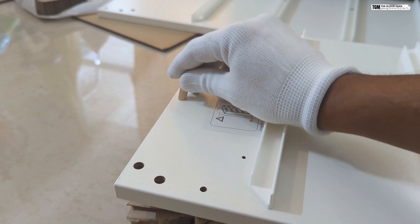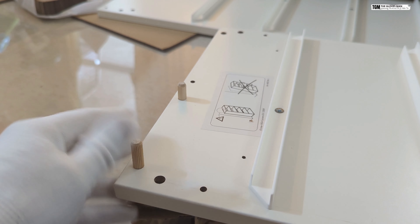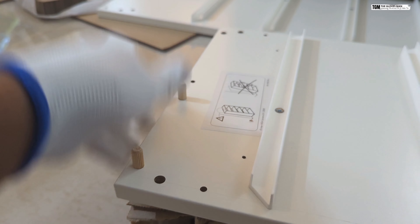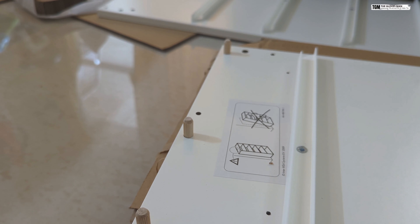Now we'll get to the other side. On this side you need to push this in on the far edge — it's not in the center, it's towards the edge of the board. Those three are in, and now we'll get the smaller section.